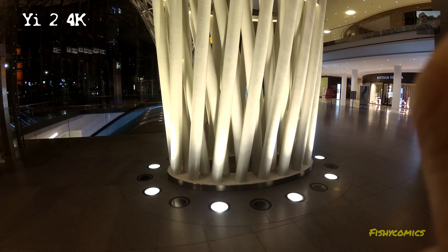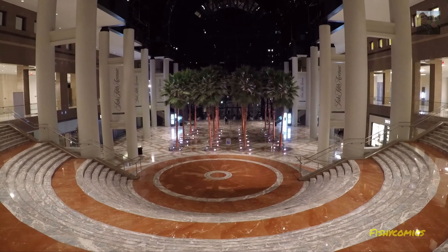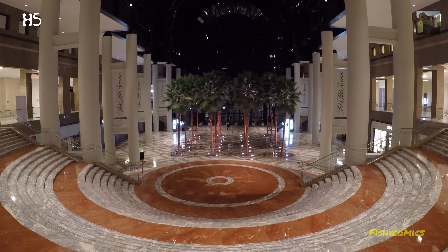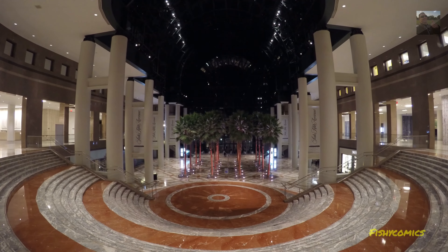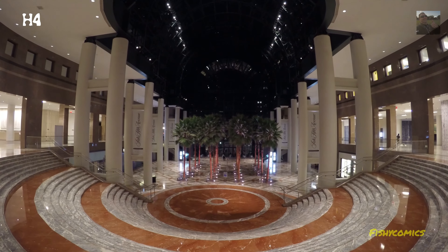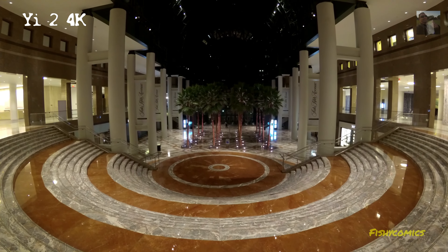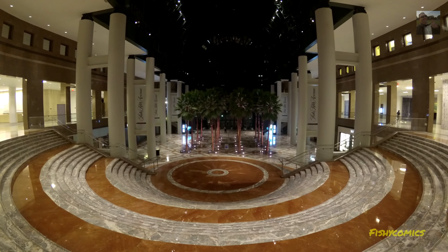Test 3. Test 7. An overview of the mall.